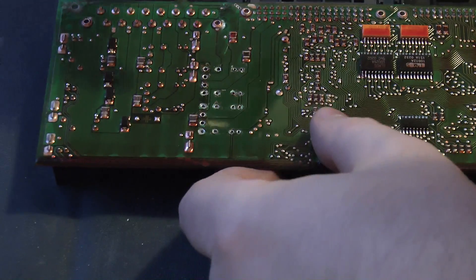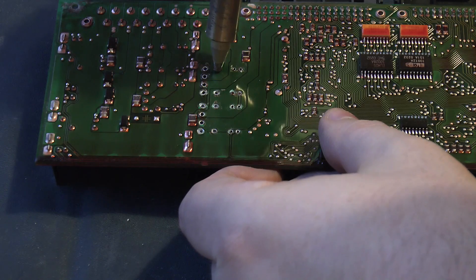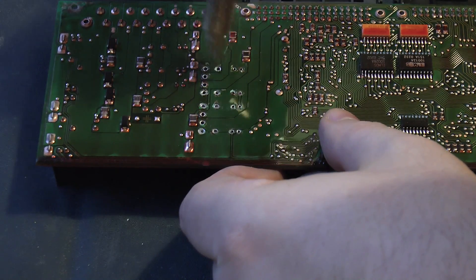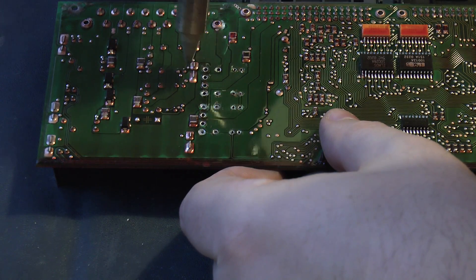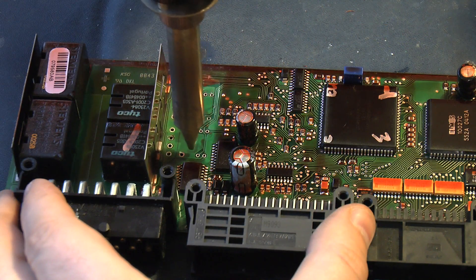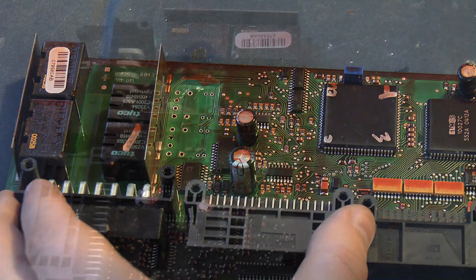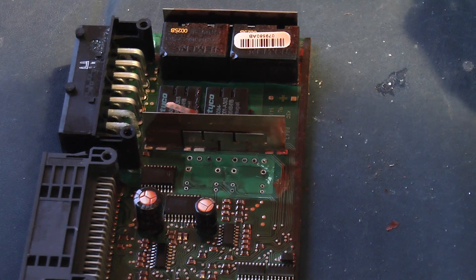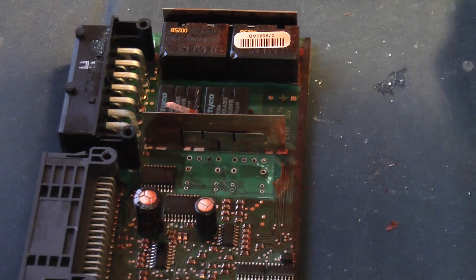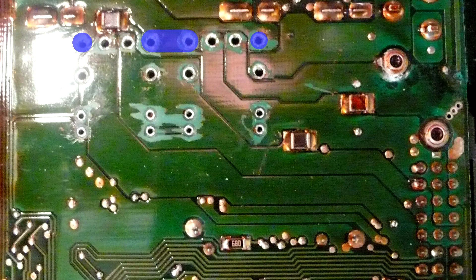Now the relays are out, I'm going to clean these contacts a bit more and get the last of the solder out. That's the board ready to take the new relays. If you do break any of the through holes, it's not the end of the world, because as you can see a lot of them connect together, so you can just bridge the contact across to one of the neighbouring ones.